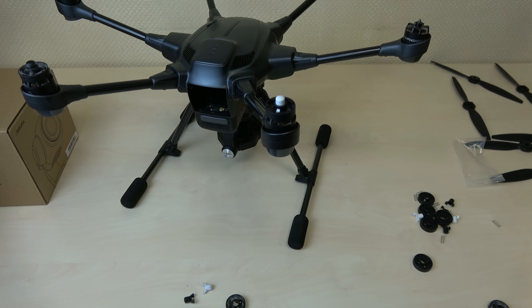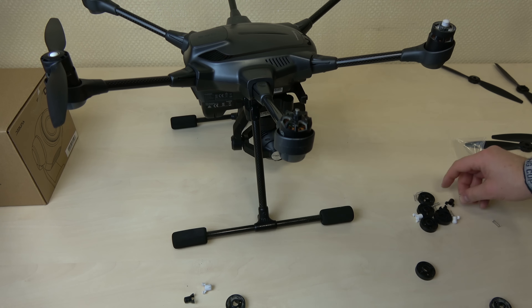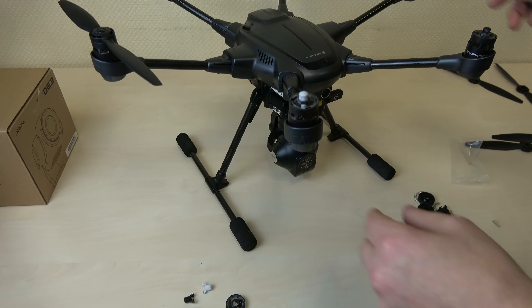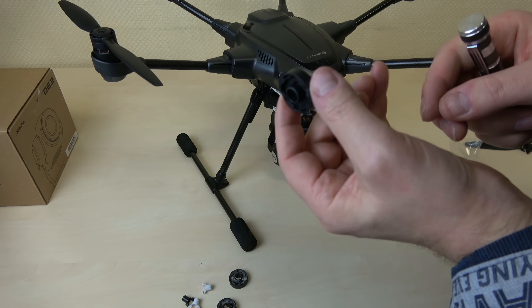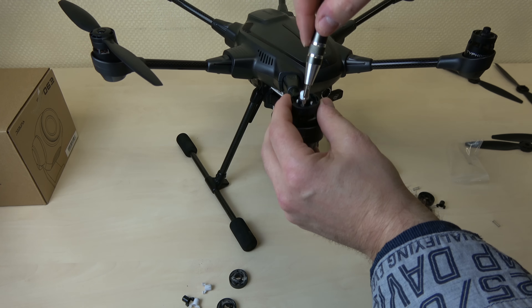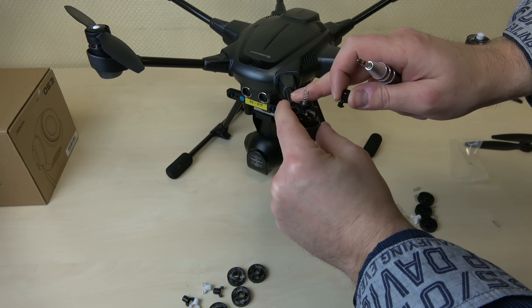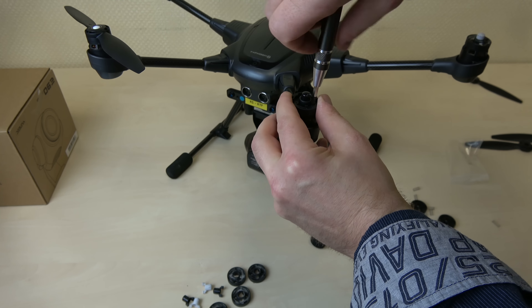Das Klappern wird wahrscheinlich früher oder später wieder auftauchen, da ich den Typhoon H immer mit vor Ort nehme und dort erst die Propeller aufschraube. Natürlich haben wir noch einen zusätzlichen Nebeneffekt eliminiert: die Vibrationen, die entstehen, wenn der Propeller in der Aufnahme hin und her wackelt und der Copter dadurch in Vibrationen gerät. Diese sind jetzt ebenfalls verschwunden, weil die Propeller fest auf der Aufnahme aufsitzen. Ich persönlich glaube sogar, dass der Copter wesentlich ruhiger in der Luft steht und ruhiger fliegt, da die Vibrationen minimiert oder gänzlich weg sind.